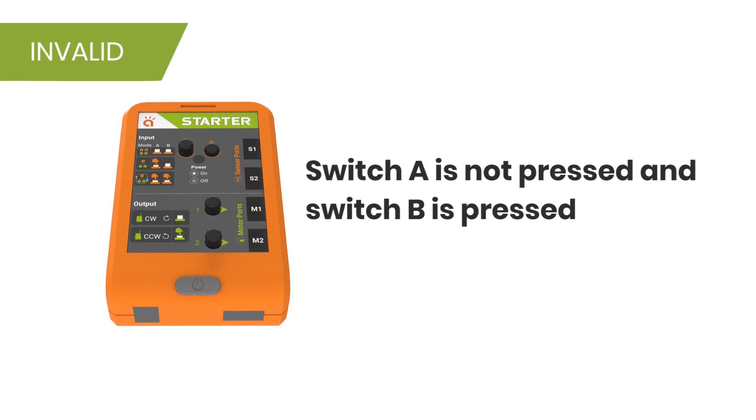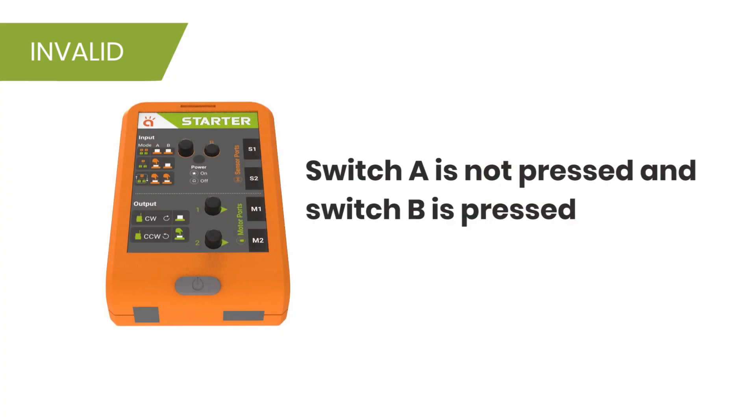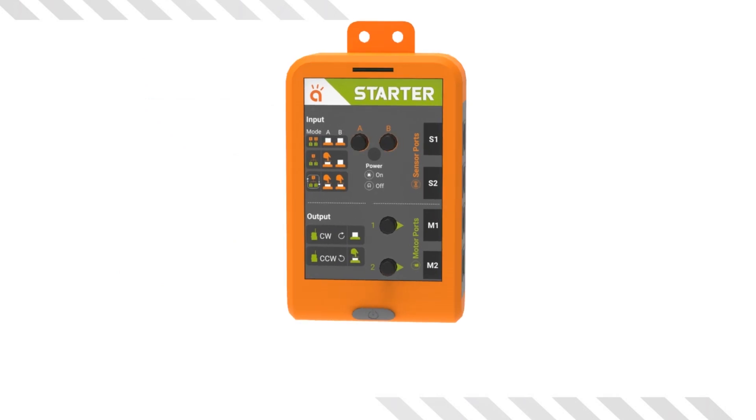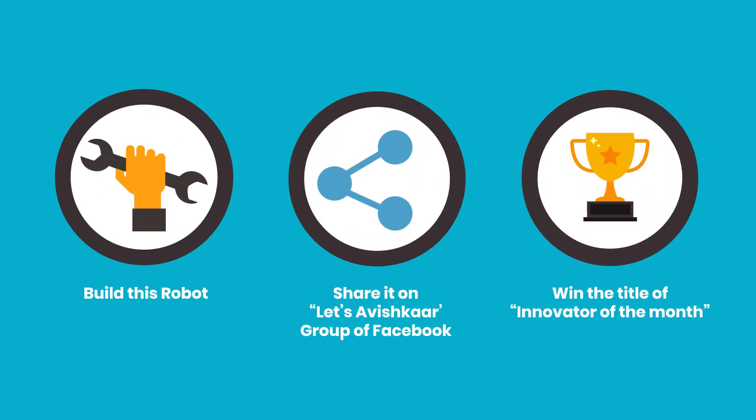An important note to end: the mode where switch A is not pressed and switch B is pressed is an invalid setting — switch B will not work if switch A is not pressed. Now that you understand how the Robotic Starter Brain works, I hope you will experiment and make many robots with your kit. Go ahead and innovate, and don't forget to share with us on the Let's Avishkar Facebook group. Happy innovating!